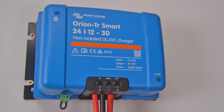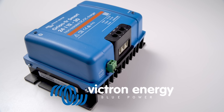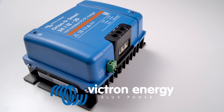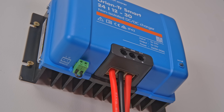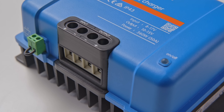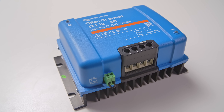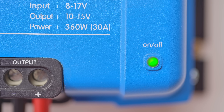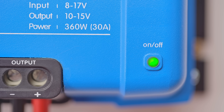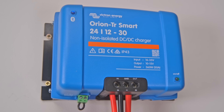In this video we're going to take a look at the Orion TR Smart DC to DC charger. The Orion Smart works both as a power supply and as a battery charger. It provides an accurate three-step controlled charge for the main battery bank in your boat or vehicle using your alternator. Your battery will always be professionally charged for extended life and your alternator will be protected from overload.